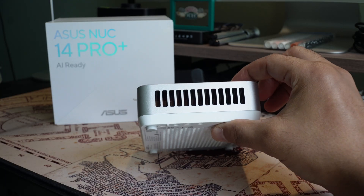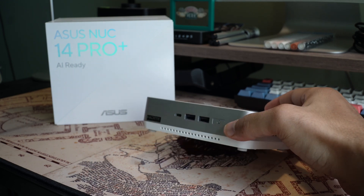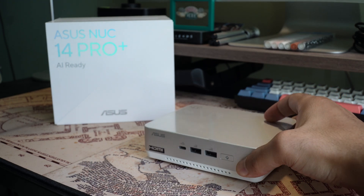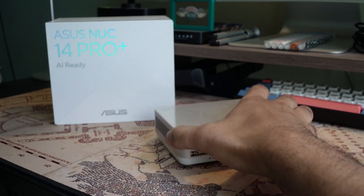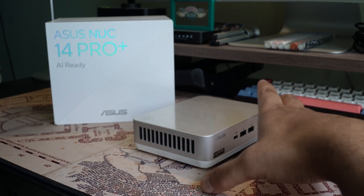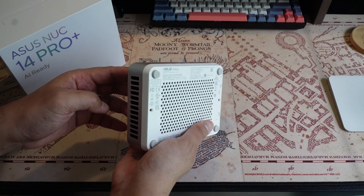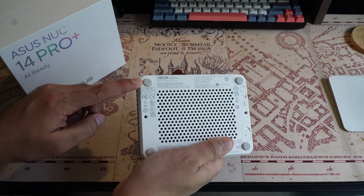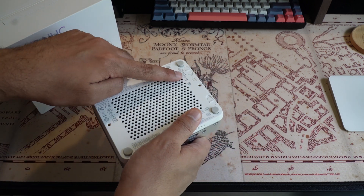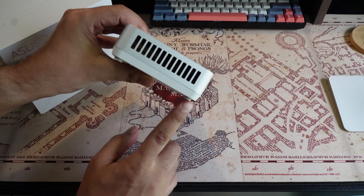On the sides, you can find three heat sinks that will help with all of the overheating management. This is awesome and will help with any thermal throttling that can happen during heavy resource utilization on the NUC 14 Pro+. The little studs at the bottom elevate the body slightly to make the airflow underneath even better.